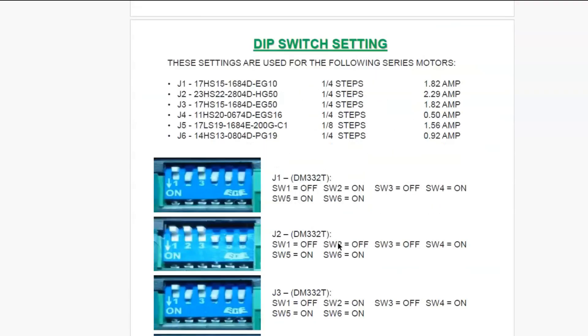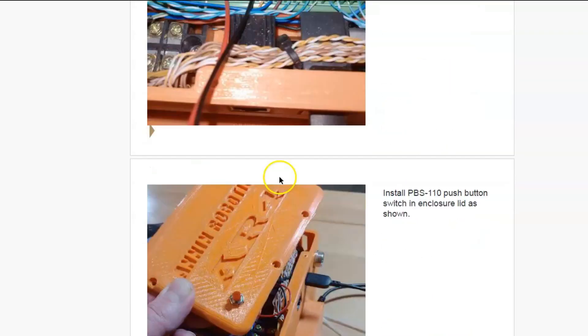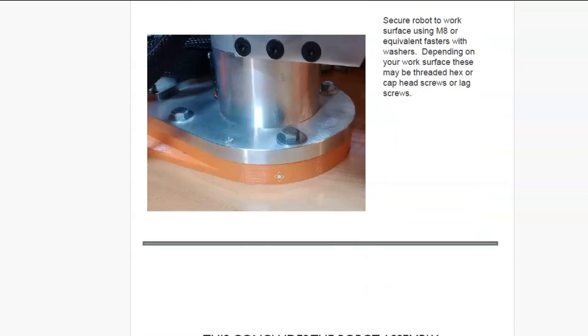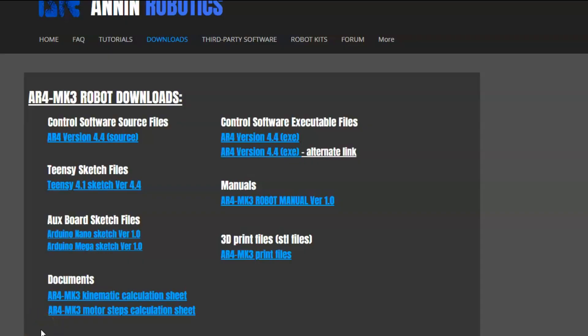I'm going to assume that you have all your dip switch settings set properly and you've got the robot fully assembled and you've completed everything up to this point to the end of chapter 2 in the manual. The next thing we'll want to do is download the software we need to run the robot. At the very top here we have the control software.